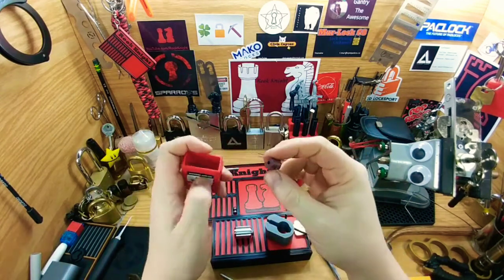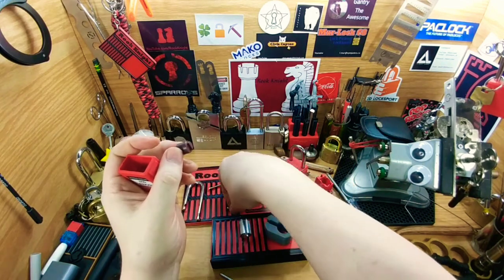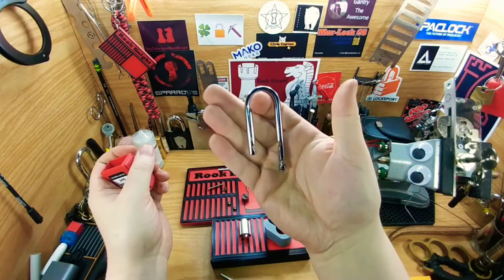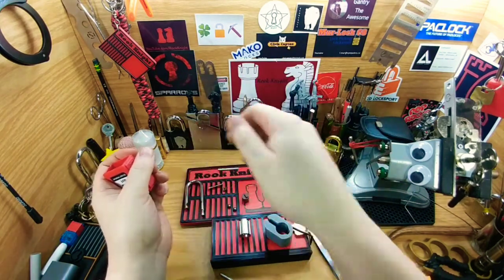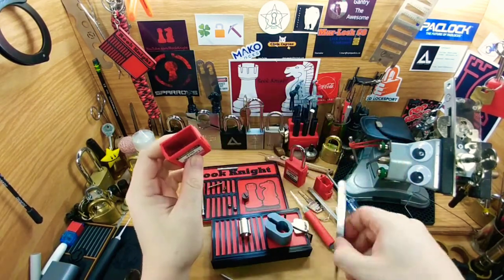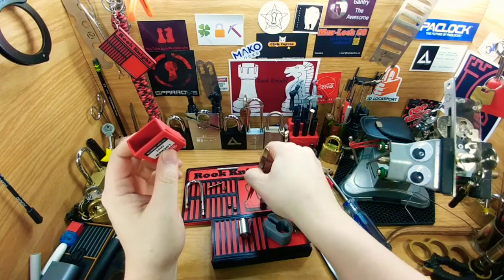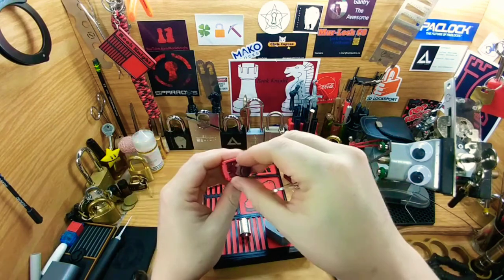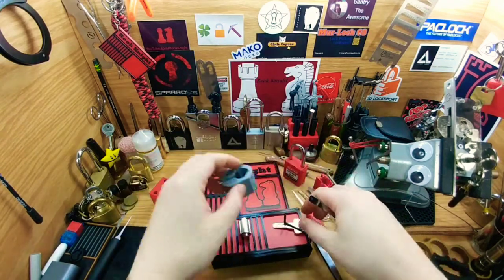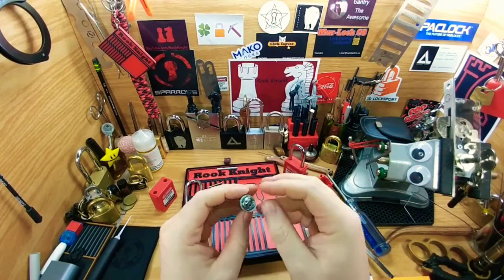That's where the core sits — it slides inside there. On the inside you have a little plastic backing, which is what turns to put the ball bearing into place. And they are ball bearings. The shackle is pretty much a standard shackle. The little hat piece goes right into place there and turns — easy enough. Now as for gutting this, it's a bit of a pain and I've never done this before, so this is a first for all of us.